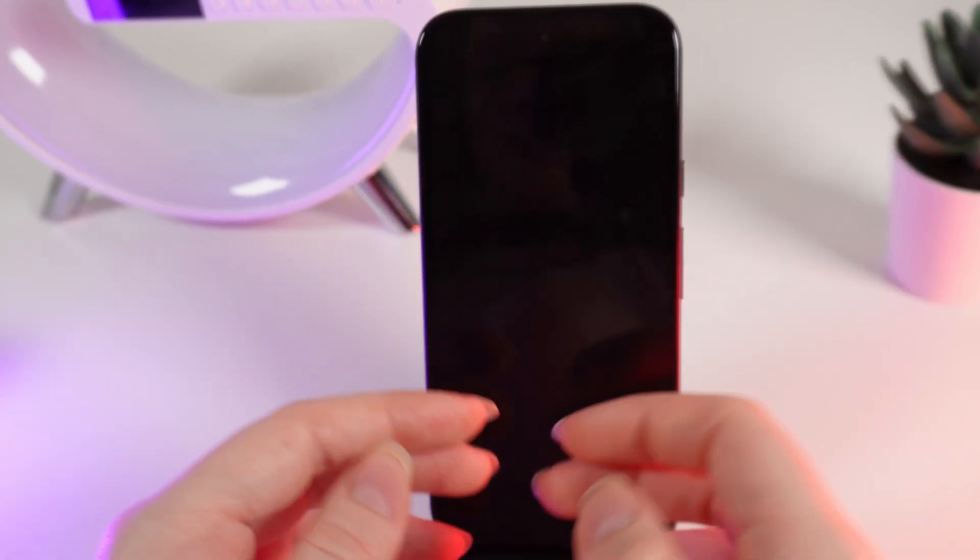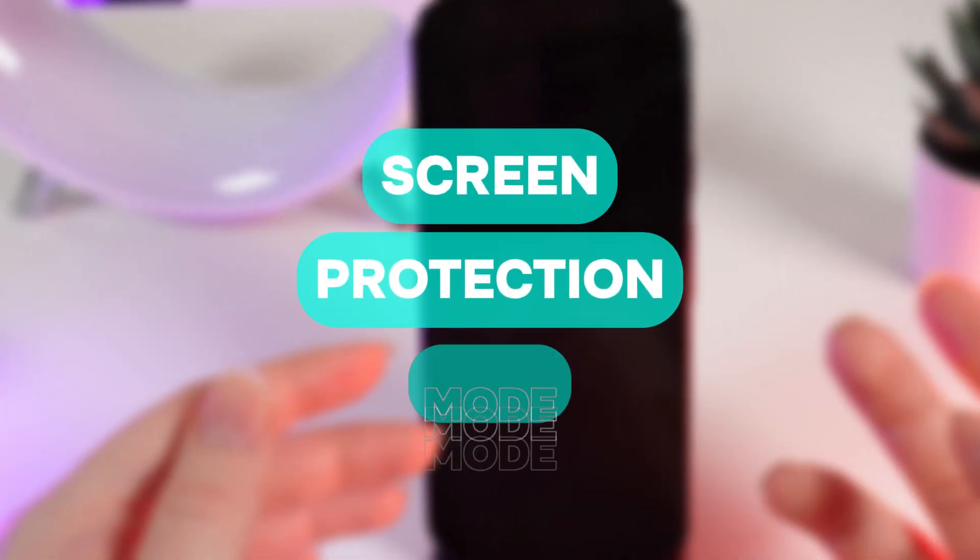Hello guys, and in today's video I will show you how to enable or disable screen protector mode on your Google Pixel 8a.